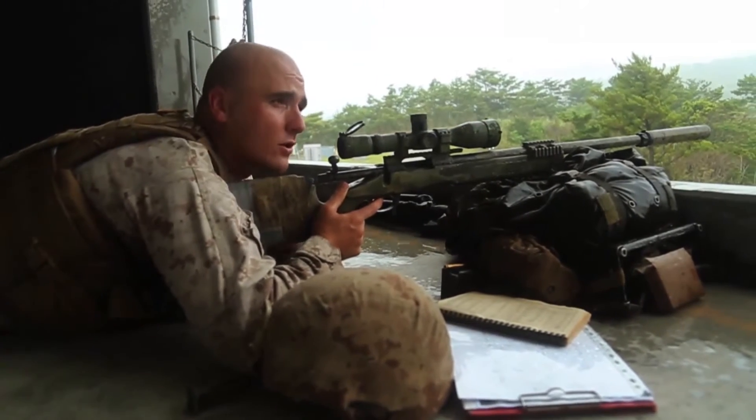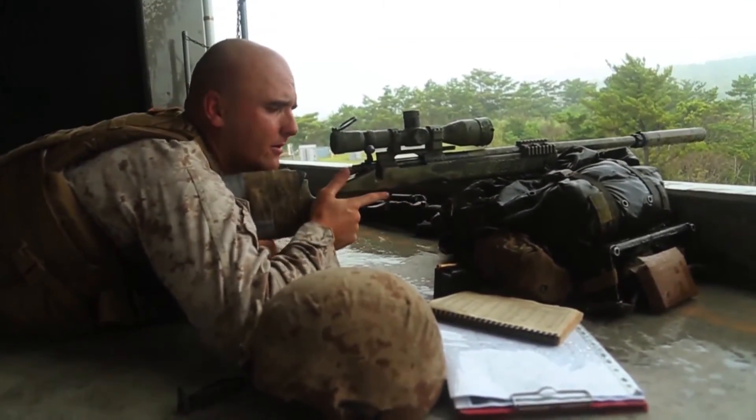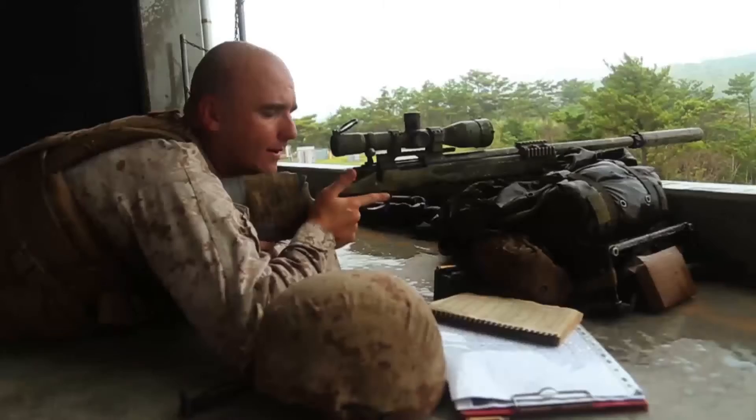At this point, you'll bring the butt stock into the shoulder pocket. You utilize the chicken wing method just like with any rifle. Then get a high firm grip on your pistol grip with a relaxed thumb.